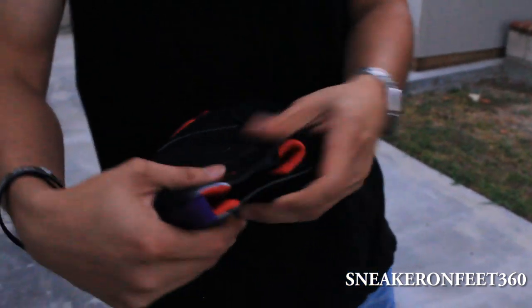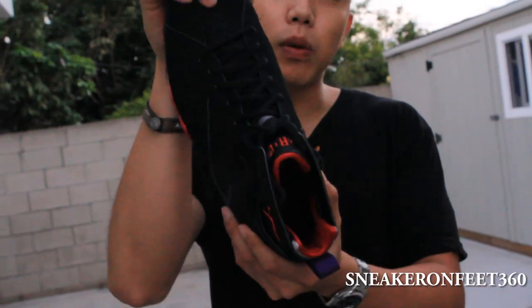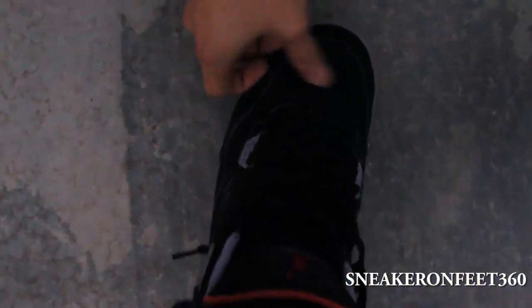Very soft suede. Not as soft as the Retro 6 Infrared. But this is kind of like a mix between nubuck and suede. Like the retro from the countdown pack that's waiting right now. It's kind of like nubuck right here. This is from the countdown pack, so they have a similar area right there.